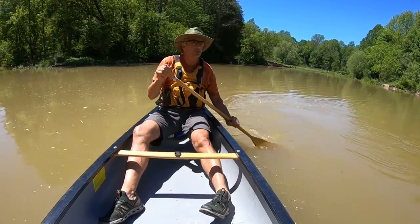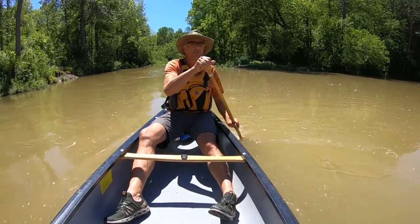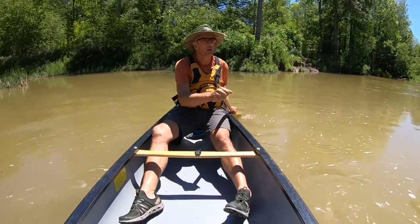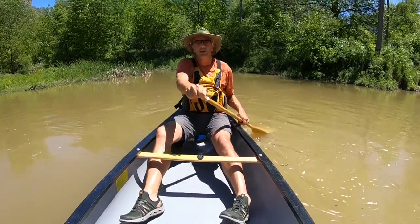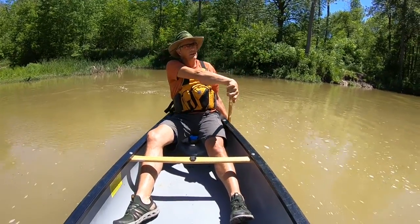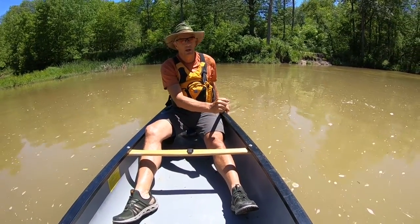Another common stroke is the back stroke. You can see me here — I'm paddling backwards. It's basically the exact opposite of the power stroke. I use that to usually turn or manipulate my canoe a little bit, or stop it. If two people at the same time use it, they can stop the canoe very nicely. So that is referred to as a very useful stroke — back paddle to stop, back paddle also to manipulate the canoe.